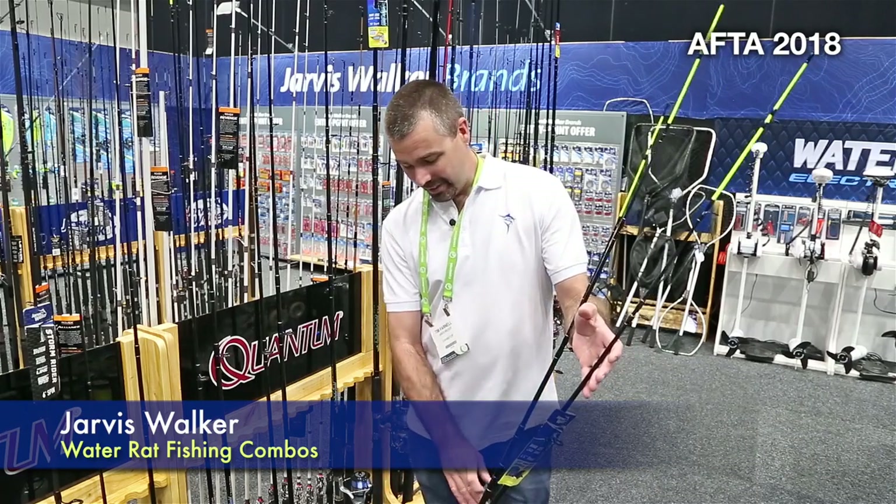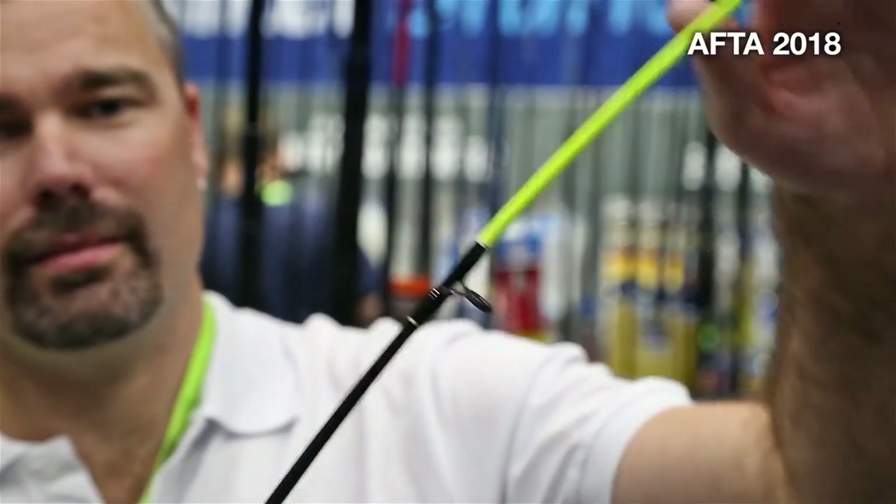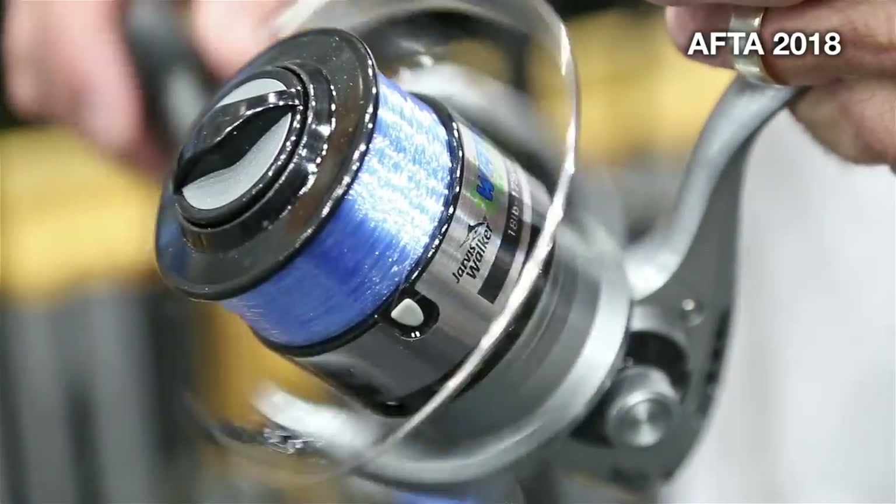They come in 12 models, from 6'6 spin through to 15' surf. There's also a bait caster in the range for your northern applications, as well as a bait feeder option for snapper and mulloway. They also feature a Lumo tip for bite detection, and the reel comes spooled with mono line.